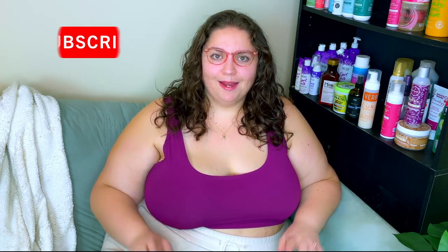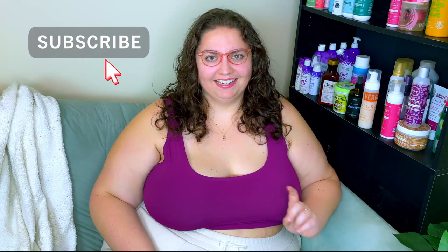Today I am revisiting a popular technique called Wash Now, Style Later. It's pretty much exactly what it sounds like, but I'm going to show you the entire process. But first, if you're not subscribed, please click on that subscribe button now. About 80% of you haven't, and I'd really appreciate it. Thank you for clicking. Now let's get started.